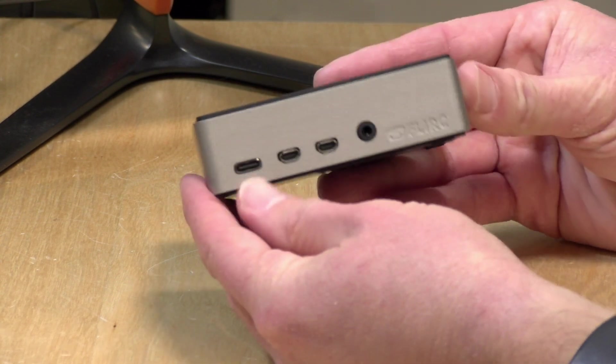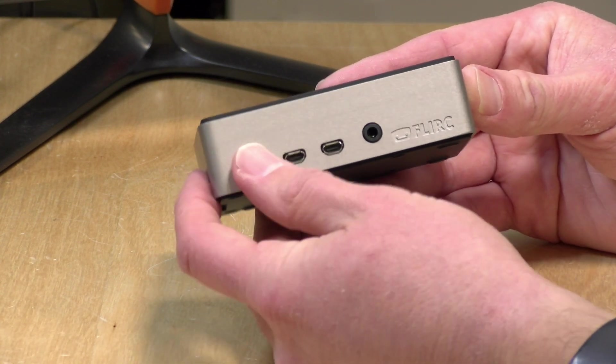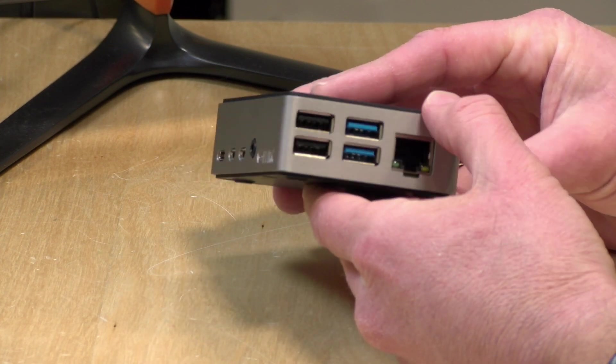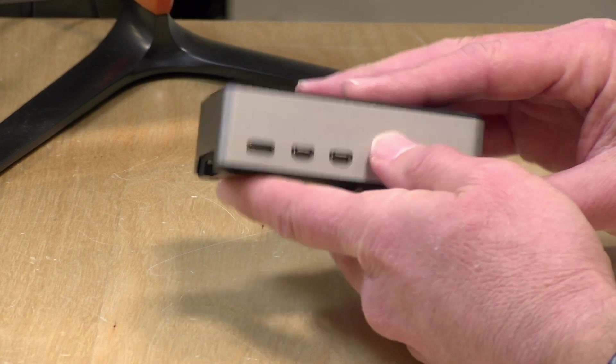I found that all of my Raspberry Pi 4's ports aligned perfectly. You can see my two HDMI ports, the USB-C power, and the headphone jack all perfect there, along with the USB ports and the Ethernet. So there's no extra cables to run or breakout cables that you have to install.